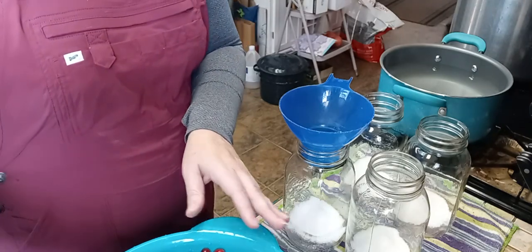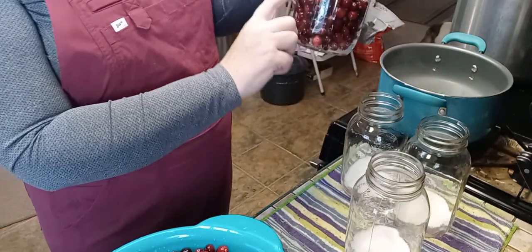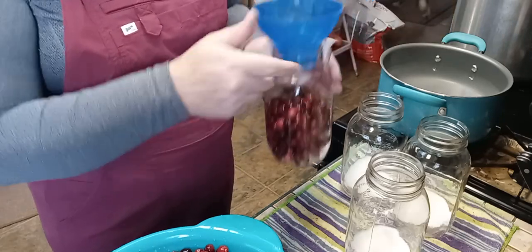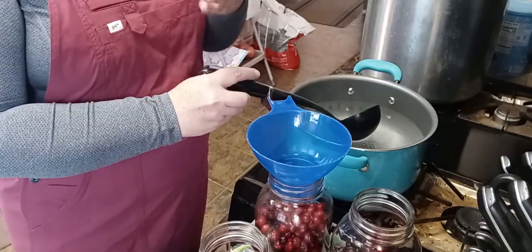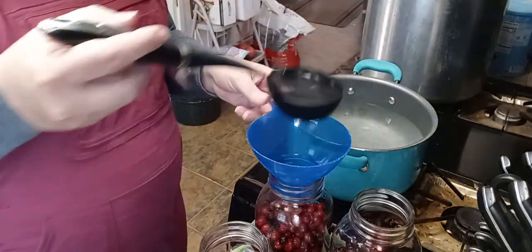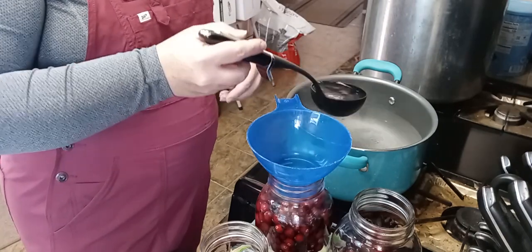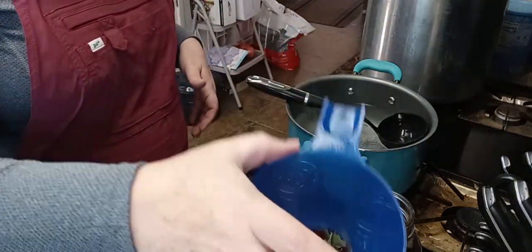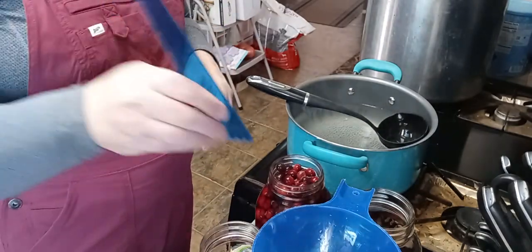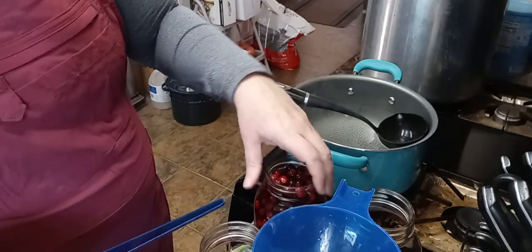Next we're going to put our berries in — we're using one and three quarters cups. That will put the berries at not quite halfway up the jar, but pretty close. Then go through and fill up all your jars. With your berries in, go ahead and start filling the jars with the hot water. You're going to fill up to a half inch of head space. Your berries are going to float a little bit, so just be ready for that. A head space tool makes a lot of difference.